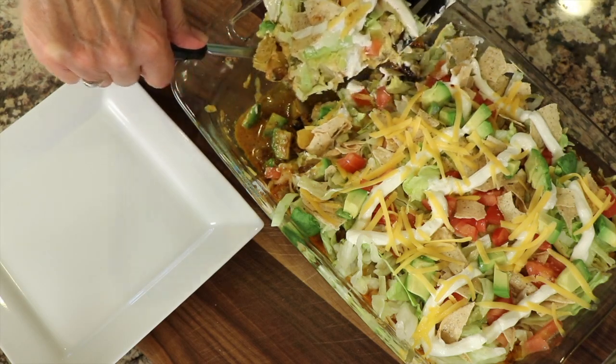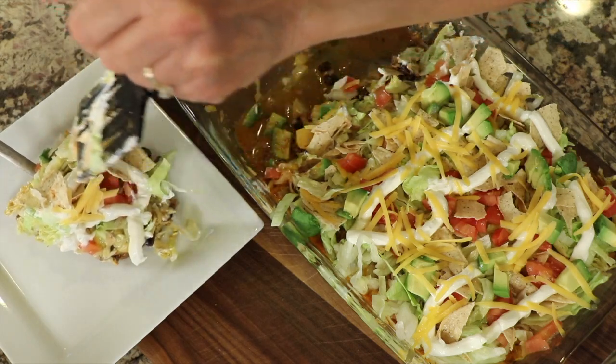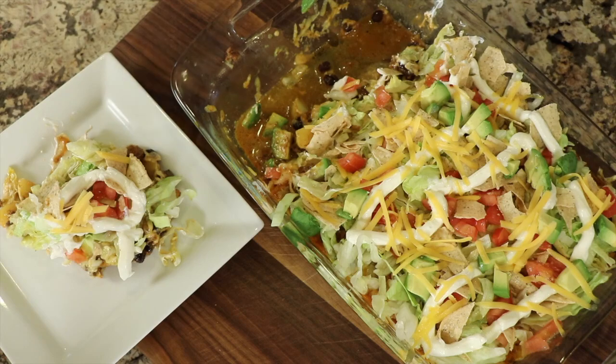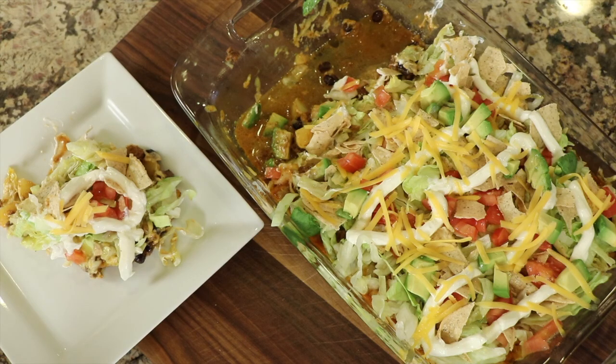If you like tacos, you might be interested in trying my taco casserole — it's easy to do, you can serve a lot of people, and it is of course delicious. Click the link to watch that video. I hope you all enjoyed the video; if you did, let me know by smashing the like button, leave me a comment, and we'll see you back here next week for another rockin' recipe.